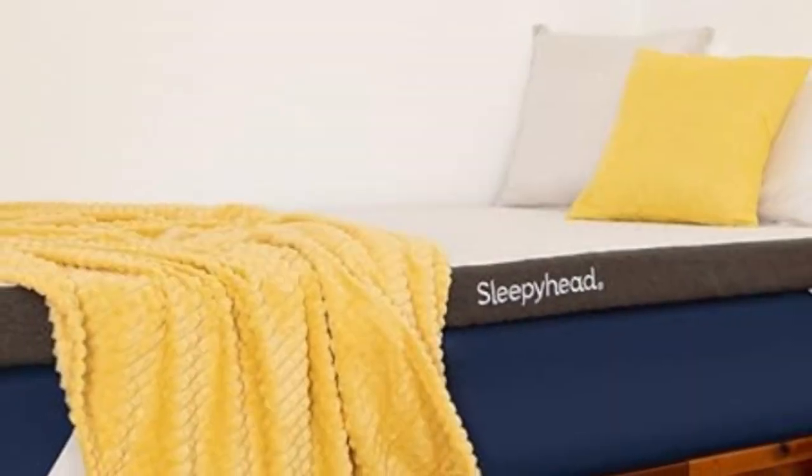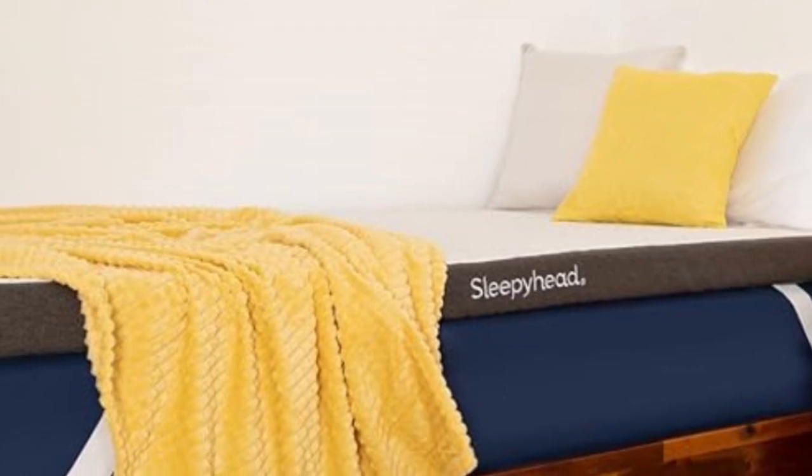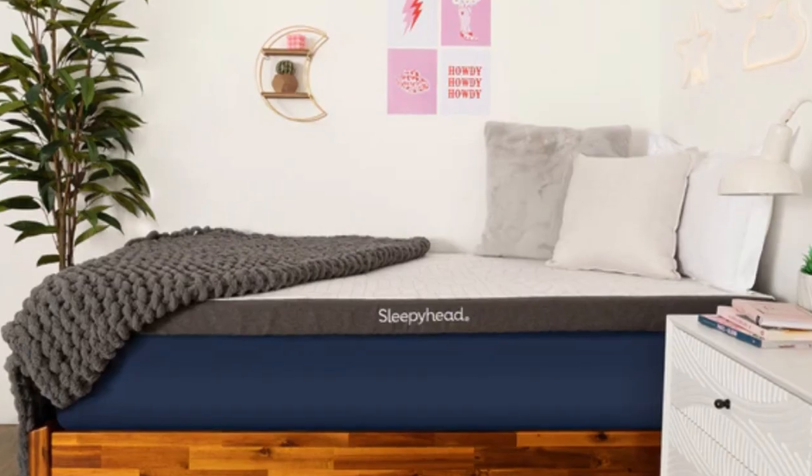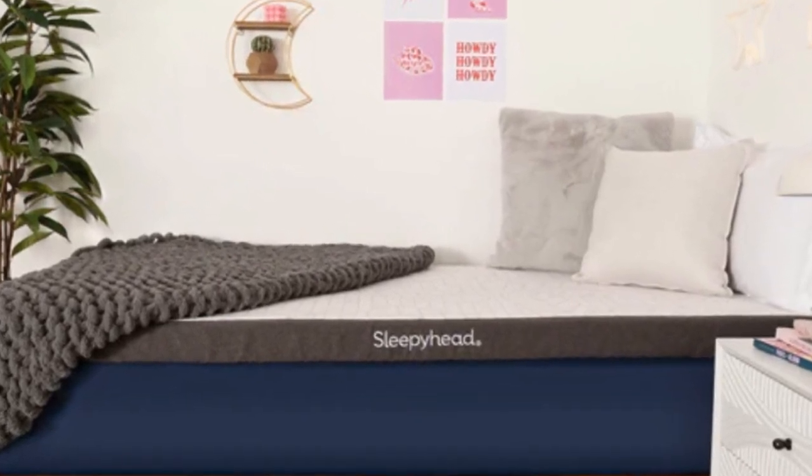Welcome to my channel. Who is it best for? Any dorm dweller, regardless of their bed size, those who are prone to back pain and pressure points along the spine, and hot sleepers.